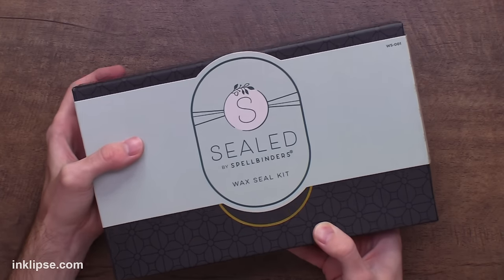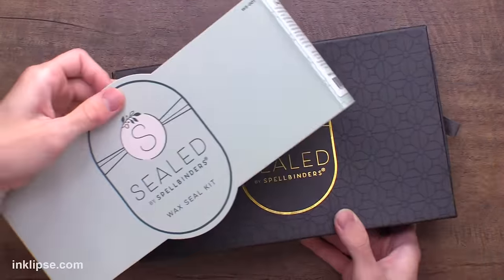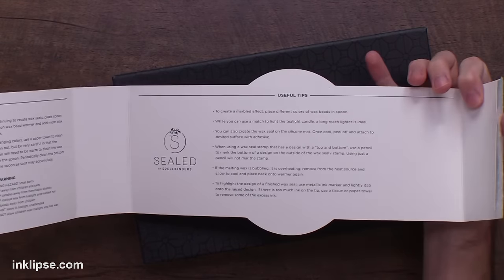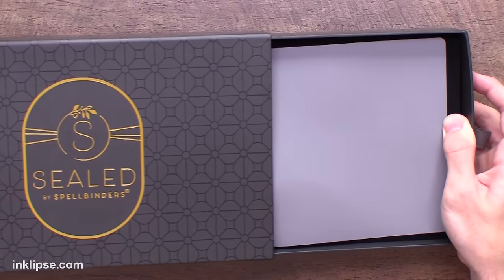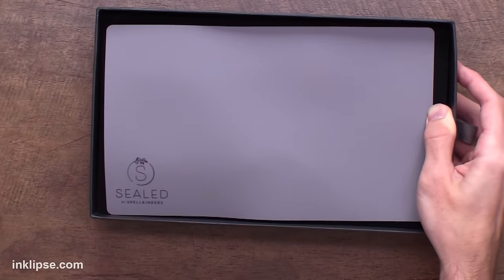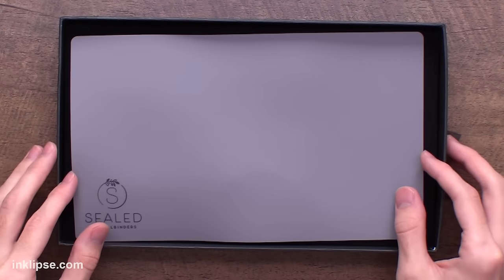Here is the Sealed by Spellbinders wax seal kit. They have sort of a starter kit like this, which I really like, and then they have a full collection of supplies to coordinate along with. I've ripped off the belly band because inside they've got a bunch of instructions for the wax seals, which is really awesome, so don't throw this part away. I love this packaging and inside the kit they've included everything you need to get started, so it's not super daunting.